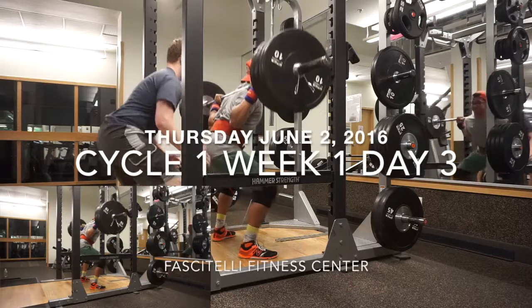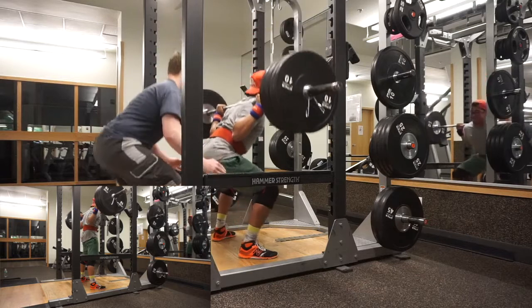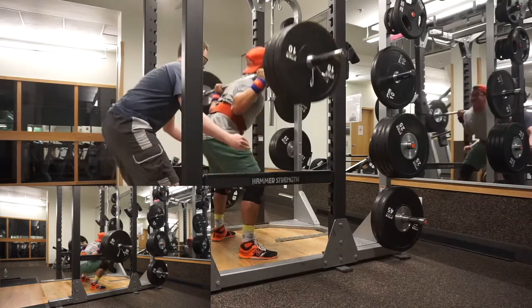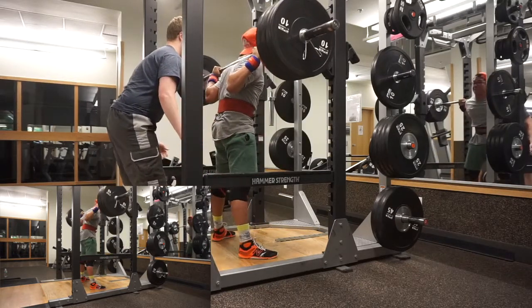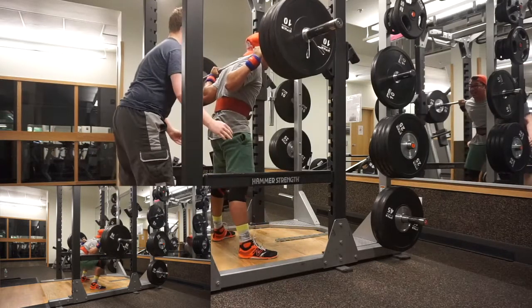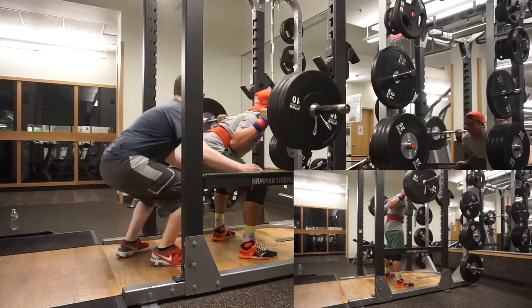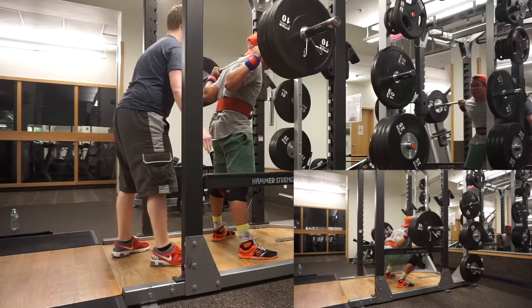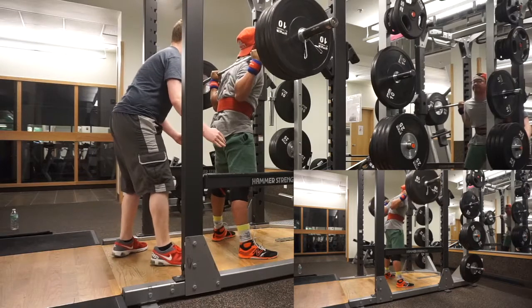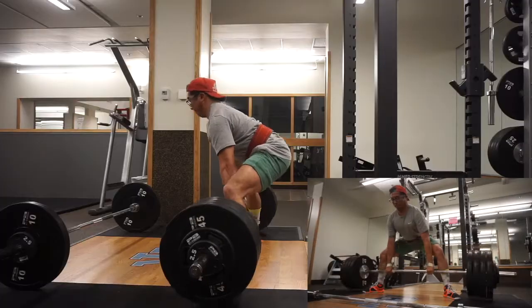I'm sorry that you just had to witness that. I'm currently getting ready for an army physical fitness test that's going to be either the 24th or 25th of June. So I'm trying to work in some cardio other than my nine-rep squat day. So I resulted to some burpees at the end of my workout that day.